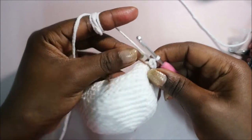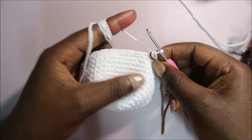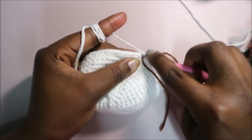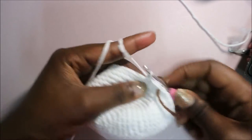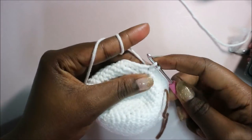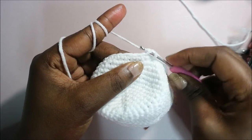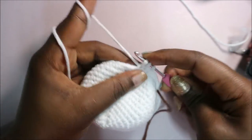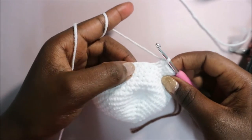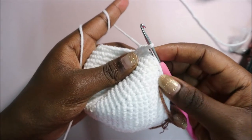After you're done with row 16, in row 17 we're going to start decreasing. Do single crochet in the next six stitches then decrease in the next, and repeat that six times for a total of 42 stitches. Single crochet one, two, three, four, five, six, then decrease: go in the front loop, pull through, then in the next front loop, pull through, and pull through all three loops. Repeat: six single crochet then decrease five more times until the end.